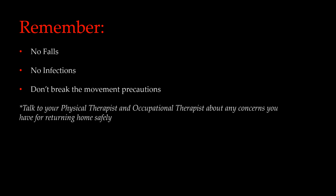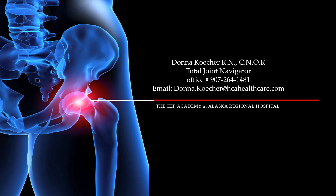For a safe discharge home, please remember the three main goals of therapy: no falls, no infections, and don't break those movement precautions. Please talk to your physical therapist or occupational therapist about any concerns you have returning home safely. For questions and to receive credit for this educational program, please contact Donna Kager at Alaska Regional Hospital at 907-264-1481, or email at Donna.Kager@hcahealthcare.com. Thank you for viewing our presentation, and I wish you well on your upcoming surgery.